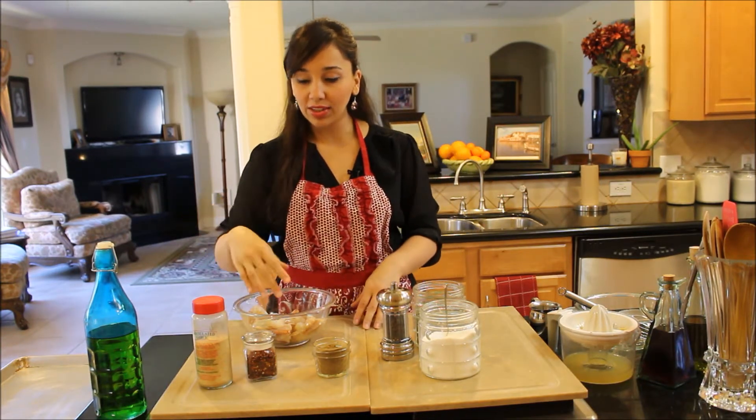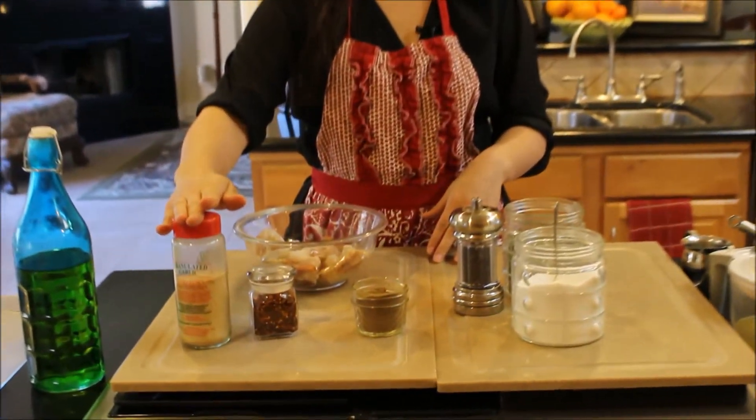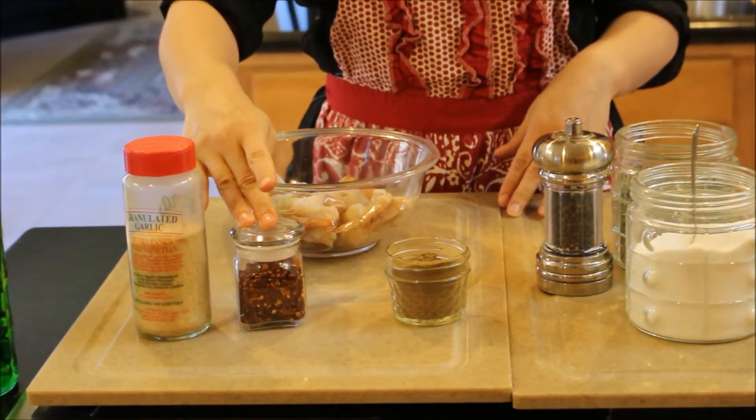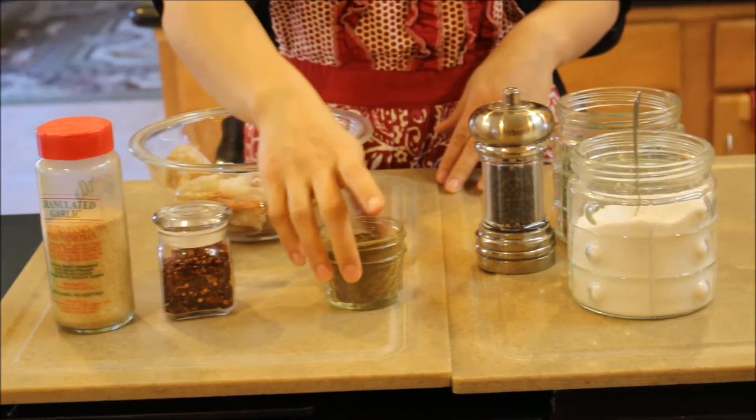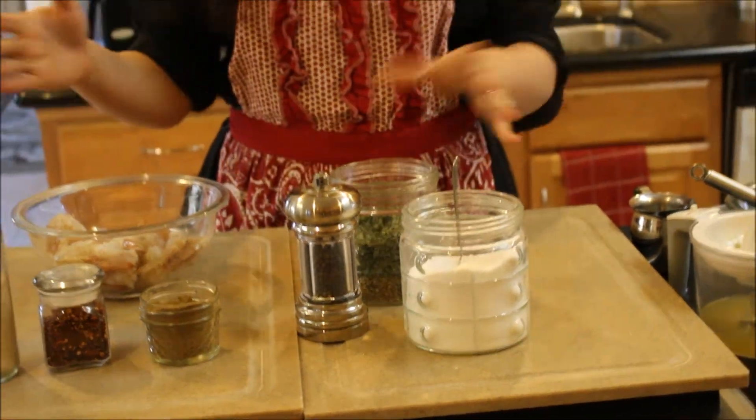We're going to season them with some olive oil, granulated garlic powder, some crushed red pepper flakes, a little bit of cumin powder, salt, pepper, and dried oregano. That's it.